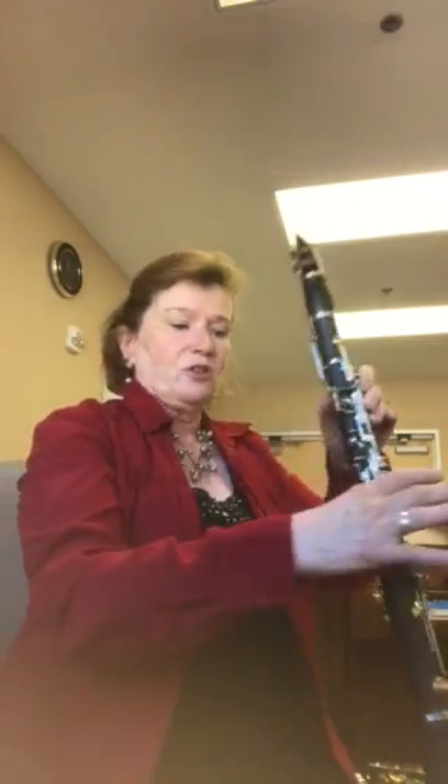Clarinet video number two, page six, number four: Higher Ground. Starting on the G, no fingers, so my mouth and my thumb rest are going to steady the instrument.